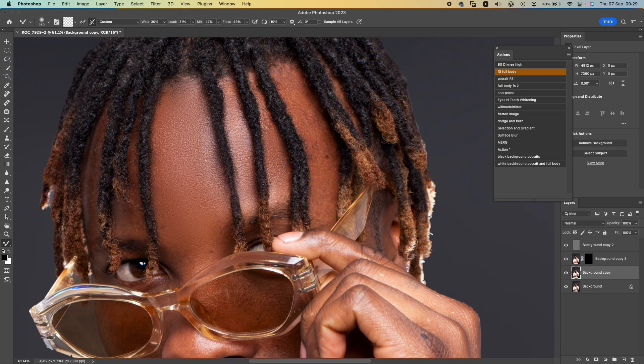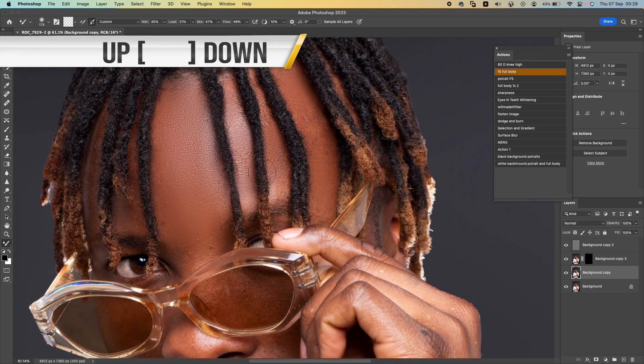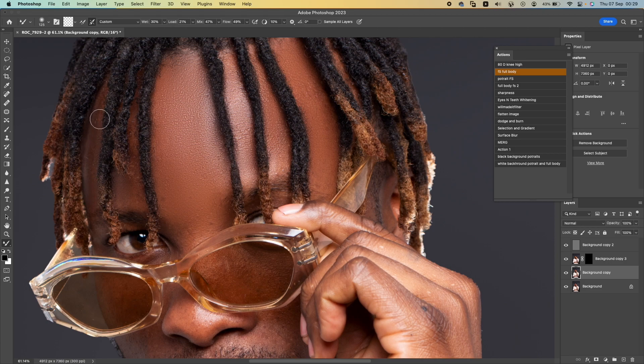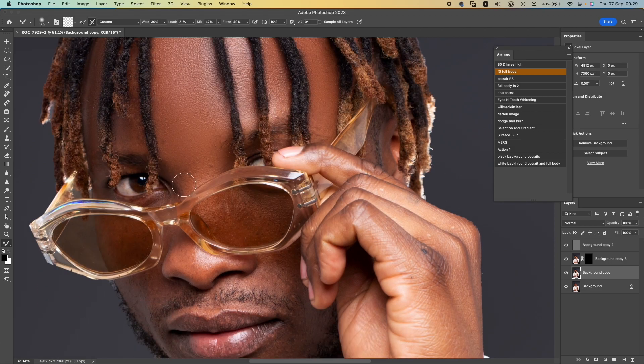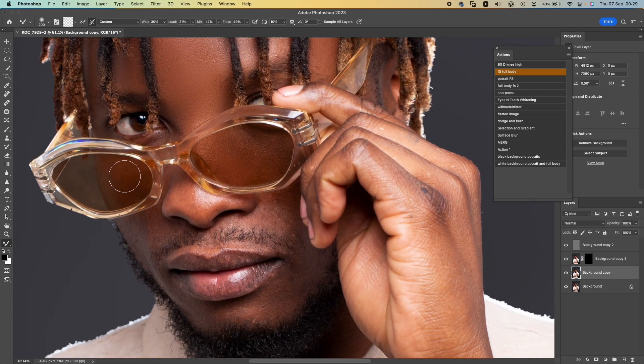For adjusting your brush size, you can use the bracket keys — bracket up to increase, bracket down to decrease. I'll put a caption on the screen showing how to change your brush faster like I'm doing here, so you don't have to go up to the toolbar. I'll show you a keyboard shortcut so you can use your brush faster.